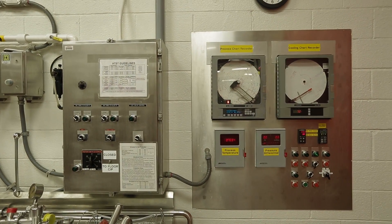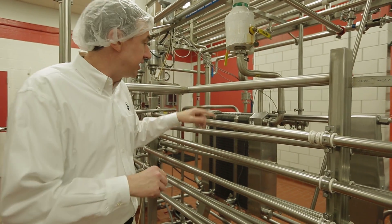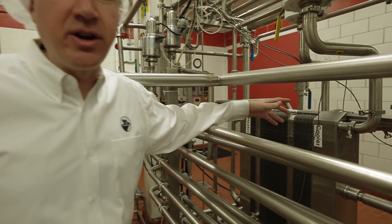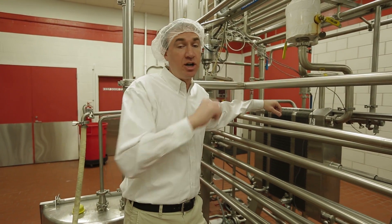This is our pasteurized control center. We have a process chart recorder and a cooling chart recorder. The process chart recorder will record our actual hot water set temperature and our product temperature. The cooling chart recorder will record our outflow temperature, and all of this will be noted on each chart at the end of our production day. Once it's legally pasteurized, it goes back into our plate heat exchanger through the cooling section, which brings the milk down to about 35 or 38 degrees, and then we send it over to our pasteurized tanks.